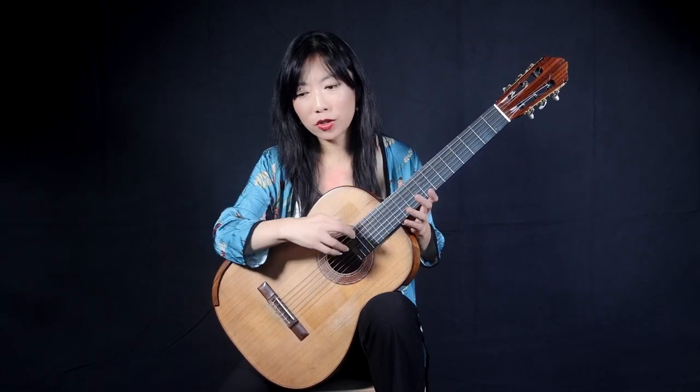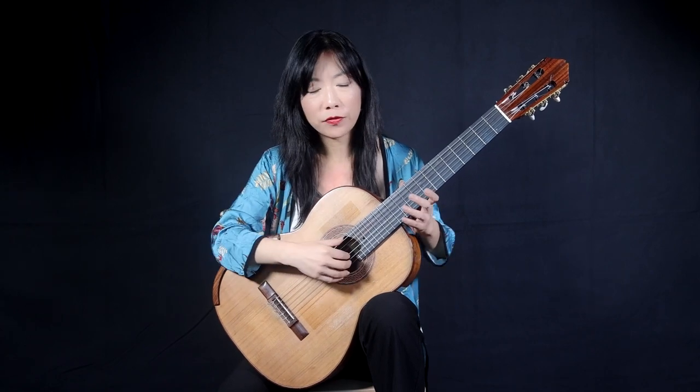Usually on the guitar, once we pluck a note, it dies. Thankfully, we have the tremolo technique, which allows us to give the illusion of a long note.